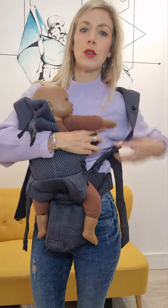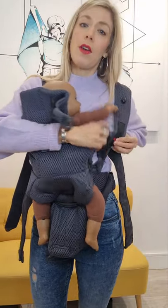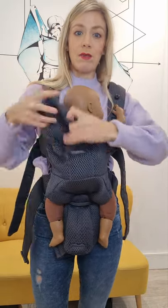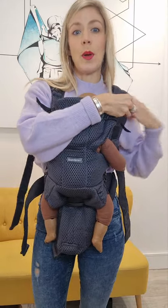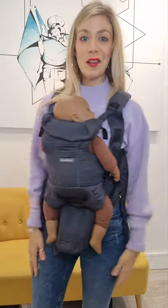This carrier advertises itself as a newborn to toddler carrier. Realistically, when you get to about six months you're going to find that other carriers are far more supportive, because the base of this carrier is really quite narrow. Baby isn't quite held as snugly with her knees up as high as they could be, so past that point other carriers are going to be more supportive, but for those early months it's quite nice.